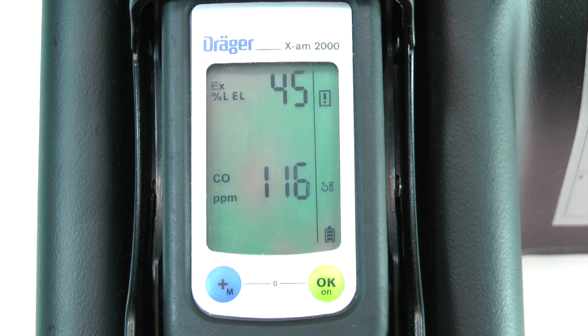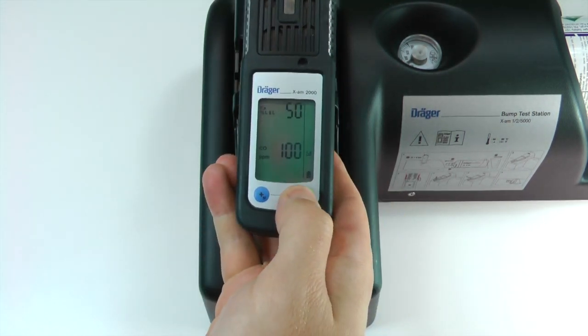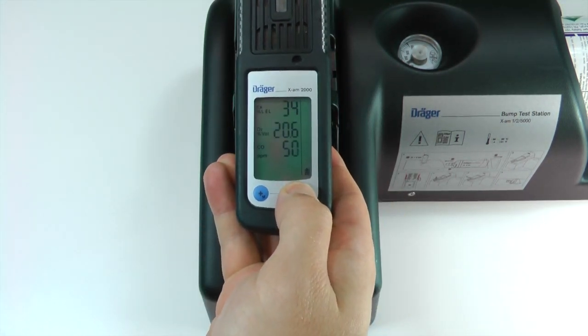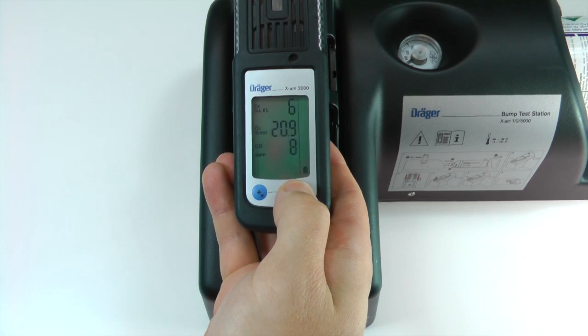Once the readings are stabilized, OK should appear on the display. Press the release button on the cradle to remove the instrument. Press the OK button to return to measuring mode, then press OK again to acknowledge any alarms that remain.